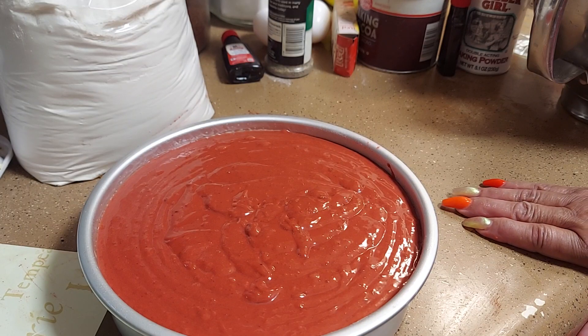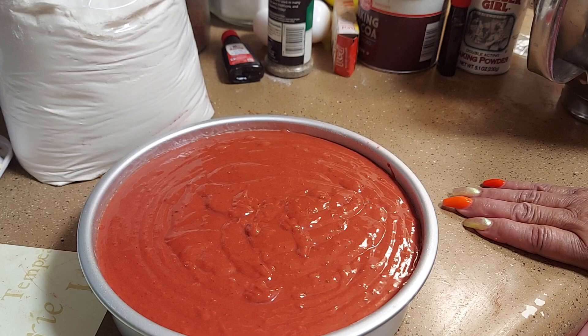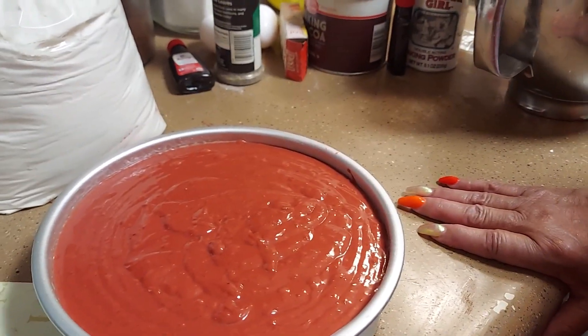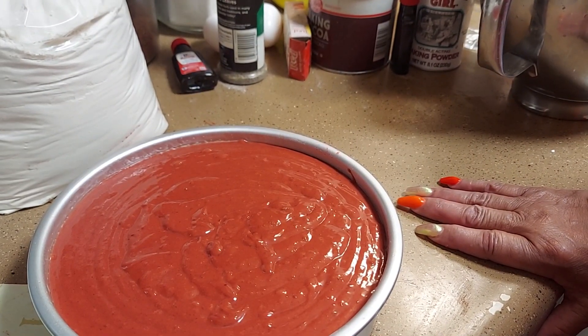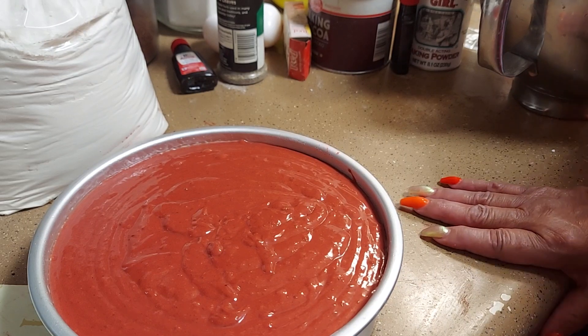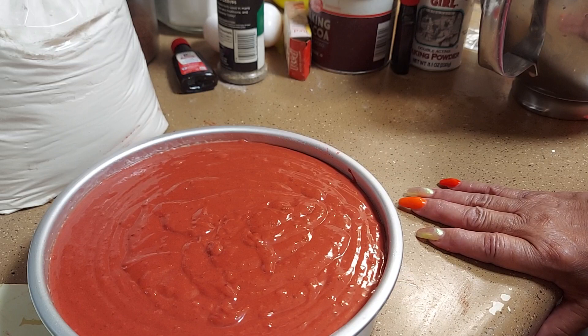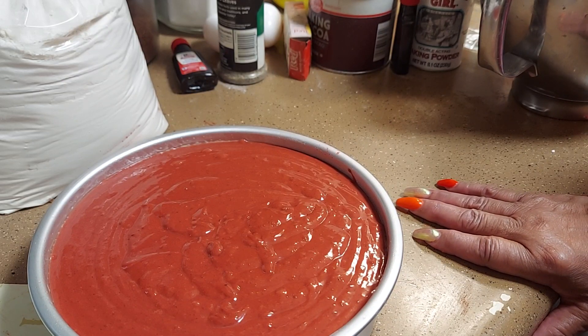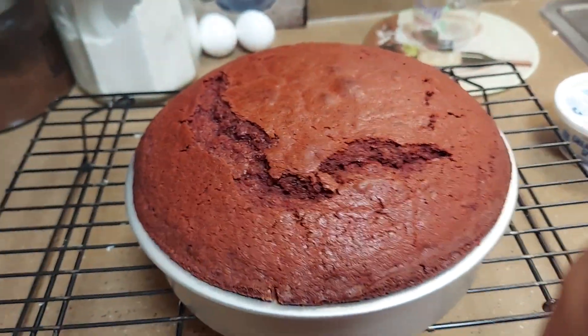Use a toothpick — when it comes out clean it's done. Remove it from the oven and let it cool for 10 to 15 minutes, then turn it out of the pan onto a cooling rack. Then we're going to make cream cheese icing: one cup of powdered sugar, two tablespoons of butter, one cup of cream cheese, one teaspoon of vanilla extract, and four tablespoons of hot water. Just keep stirring it and that's it — easy. Put it on after it cools.